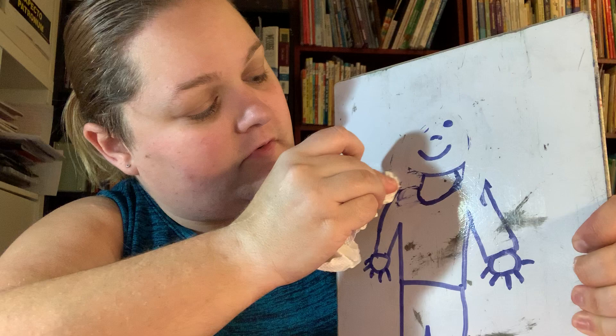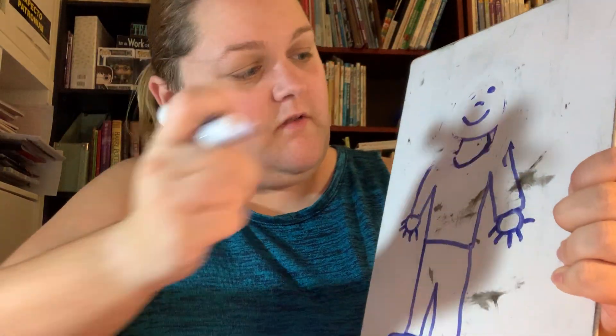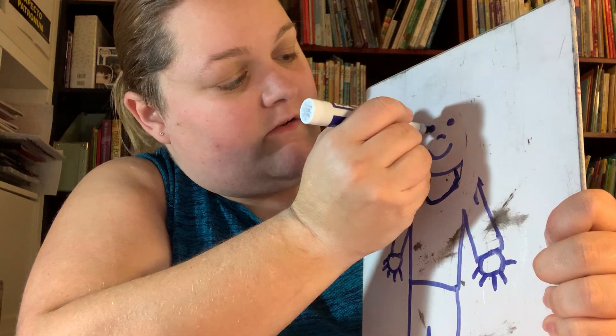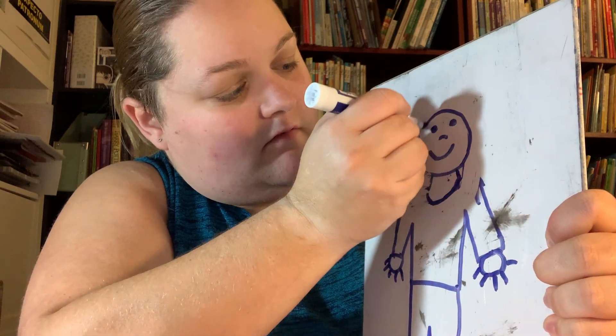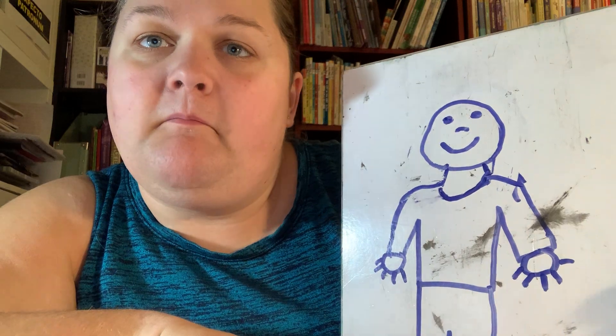I erased my eye too — go ahead, put the eye back on there. Put my face back. Uh oh, I have no hair, how silly is that! I think that bug might land right in my... Where would the bug land?